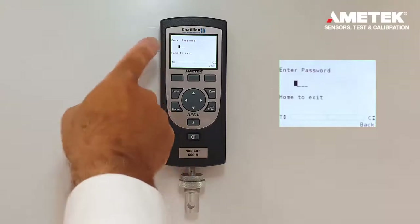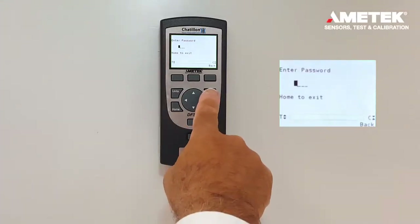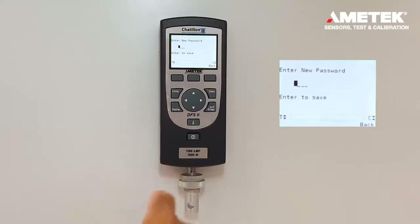Either we can press the default 0000 to enter the password, or we can change it. If we want to change it in the password screen, press and hold the zero button for two to three seconds. Then a new prompt will come up — enter the new password.